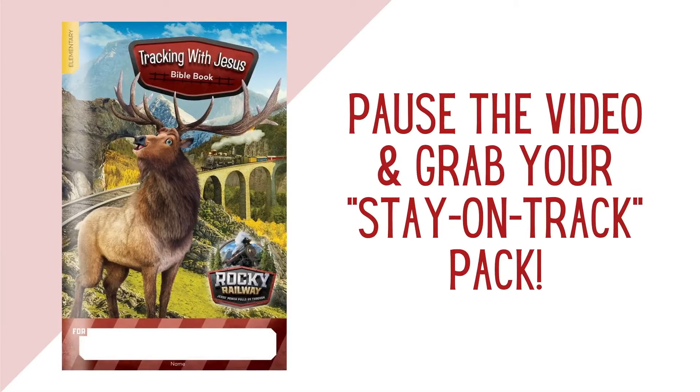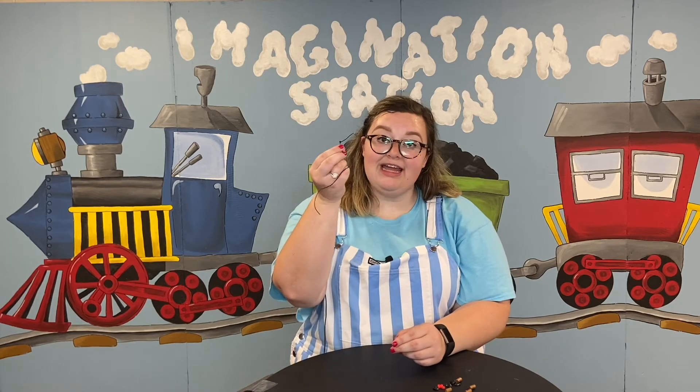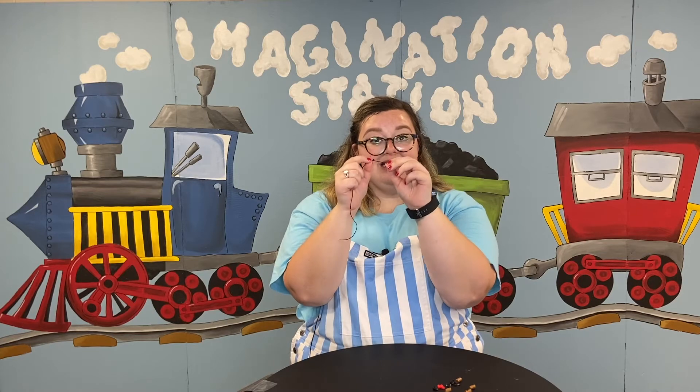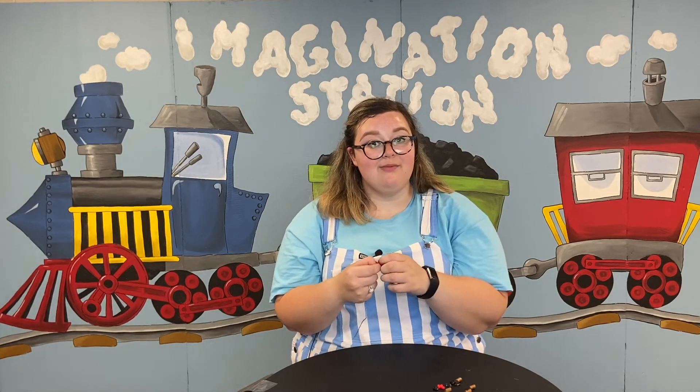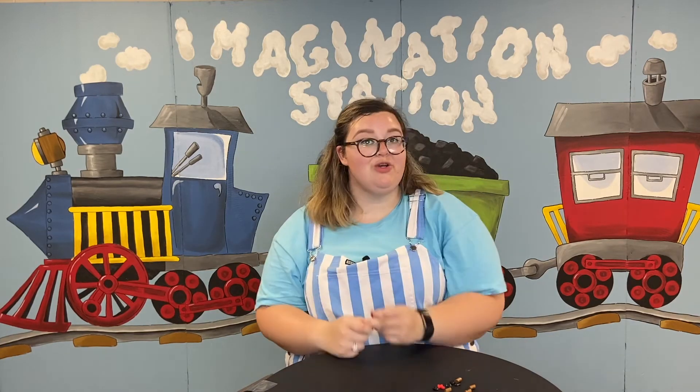You will need scissors and tape and maybe a family member, friend, sibling, or babysitter to help you out. Now it's time to start making our power bands. Pause the video and go get your power band supplies out of your Stay on Track Pack. Once you get your Stay on Track Pack, go ahead and get the string out of your supplies. You're going to want to tie a knot in one end of this string — you might need an adult to help. Tie it two or three times to make sure the knot is thick enough so your beads don't slide off.